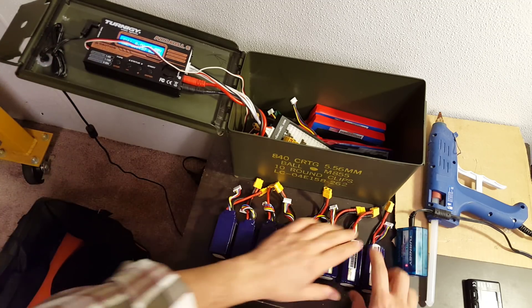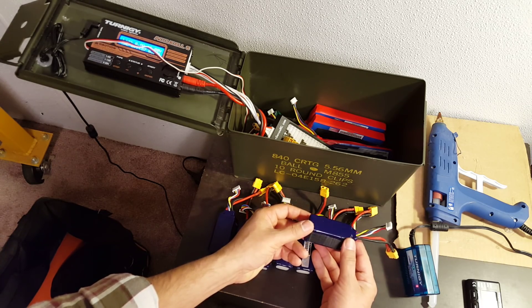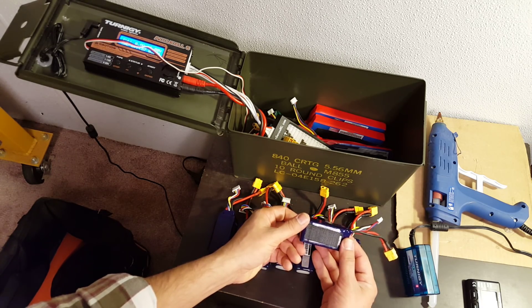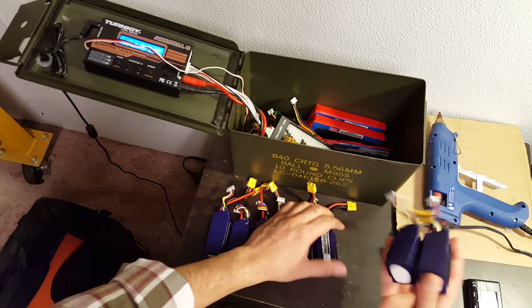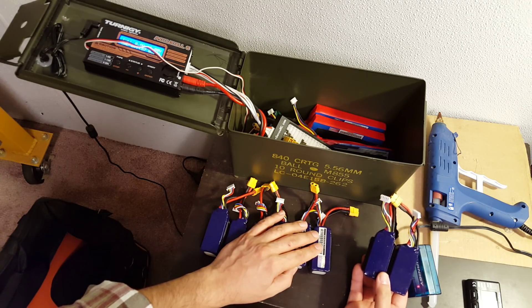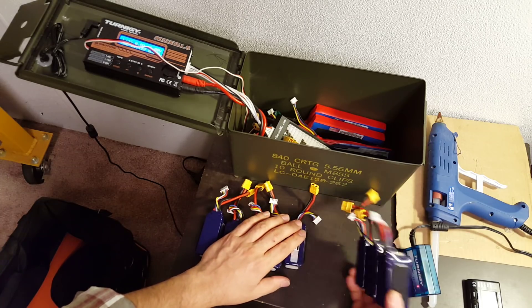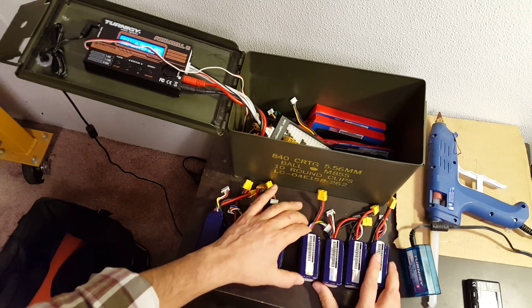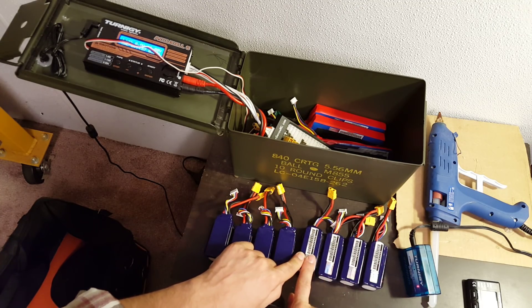If you think about it: on a 1300 battery, 3 to 3.5 amps is about 2C. If you have a 2600 battery, 3 to 3.5 amps is just a little more than 1C. And if you have three batteries, now a 3-amp charge rate is below 1C. So the bigger the battery you're charging for a fixed amperage, the lower the C rating.